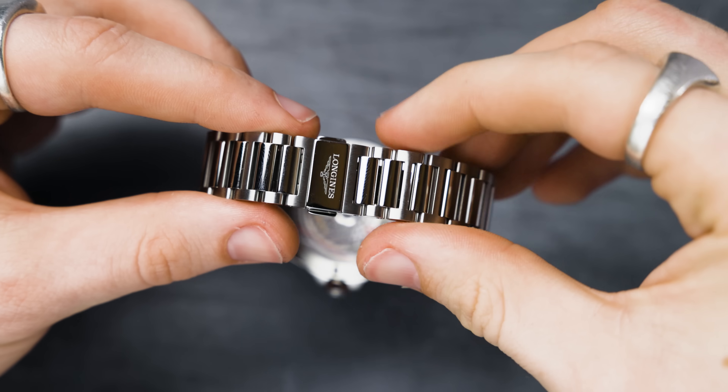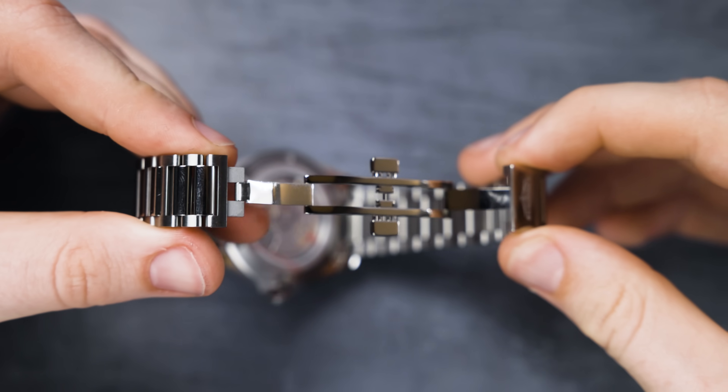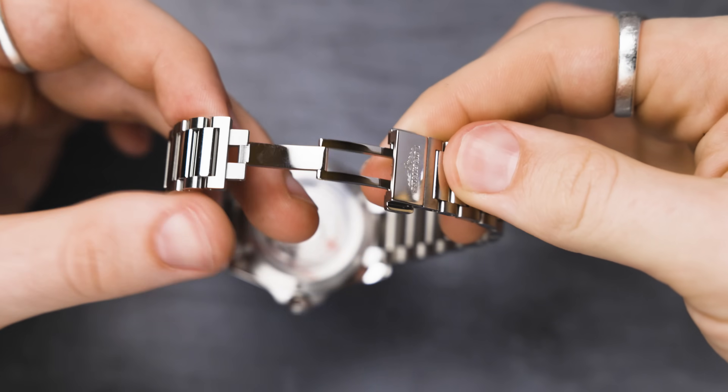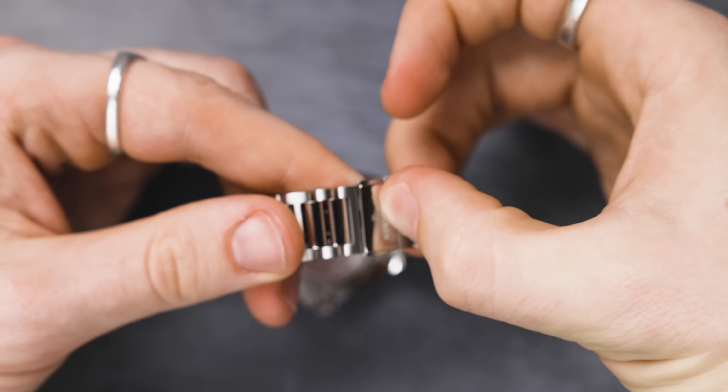Going back to the bracelet, it has a really nice taper to it, and the clasp is a butterfly clasp with two parts. The only frustration I have is that you need to put the butterfly clasp back together in a specific order — left side down then right — unlike my Tissot PRX green, where the butterfly clasp can go down any way you want. In terms of speed, that just makes more sense.